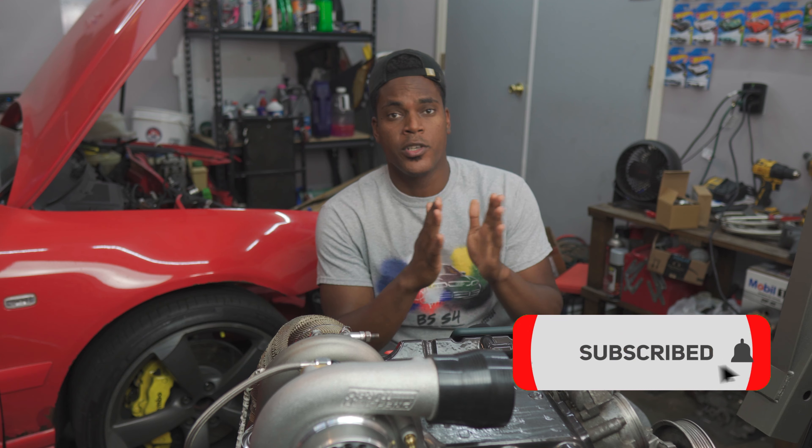Before we keep going on, I wanted to ask you to please hit that like button, hit that notification button, and also hit that subscribe button. I really appreciate all the support you guys have been giving me lately. Let's keep it going.